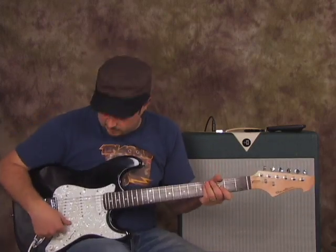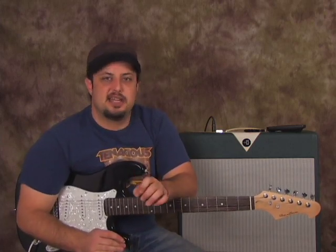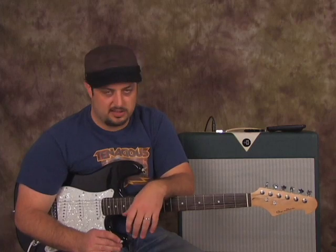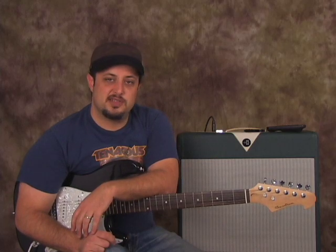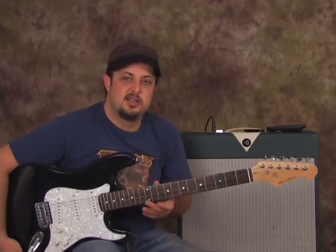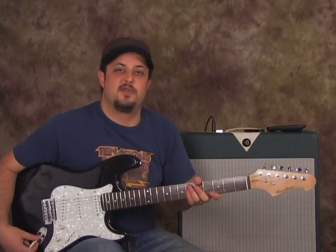Hey, what's up you guys? Marty Schwartz here, GuitarJams.com. It's a really exciting day because it's December 2nd, the very first day I put up the very first video lesson on GuitarJams on YouTube, exactly one year ago. So it is the year anniversary. The very first video I put up was Metallica, 'The Day That Never Comes,' and I'm going to do a little bit of Master of Puppets — those first two or three sections — just in honor of the year anniversary.